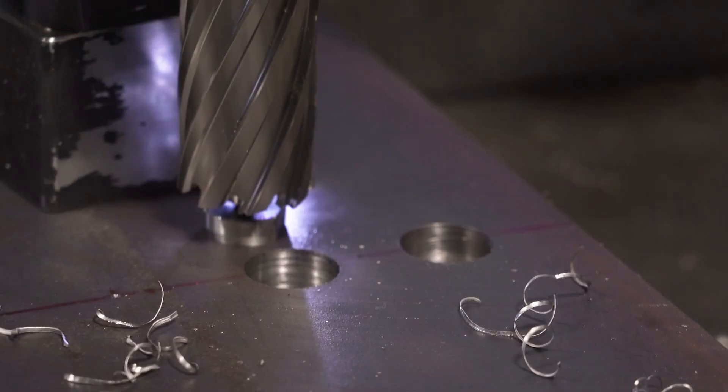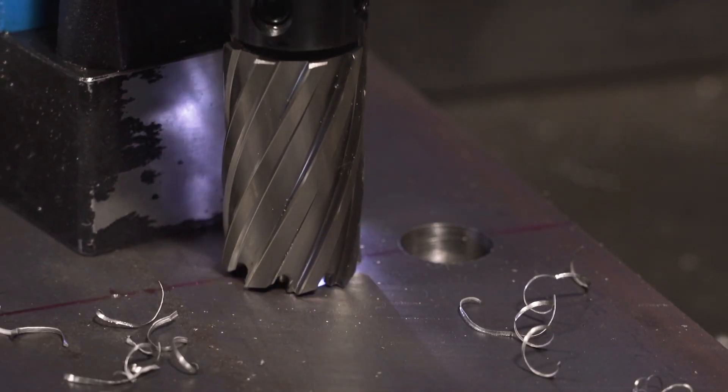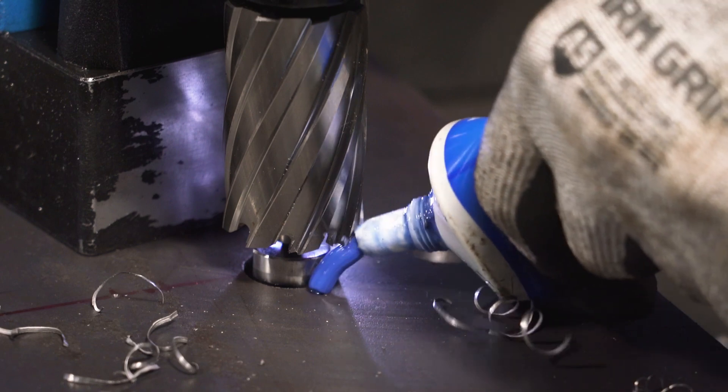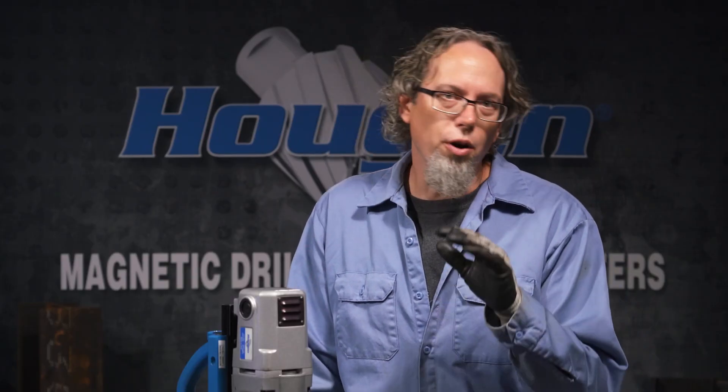Once you have the cutter in the mag drill, line up the pilot with the hole. Next, add some lubricant. Now I'll drill the hole as I normally would. Here we go.